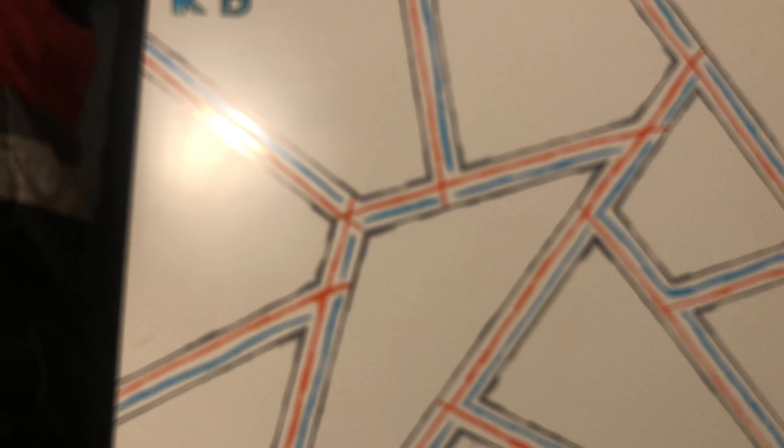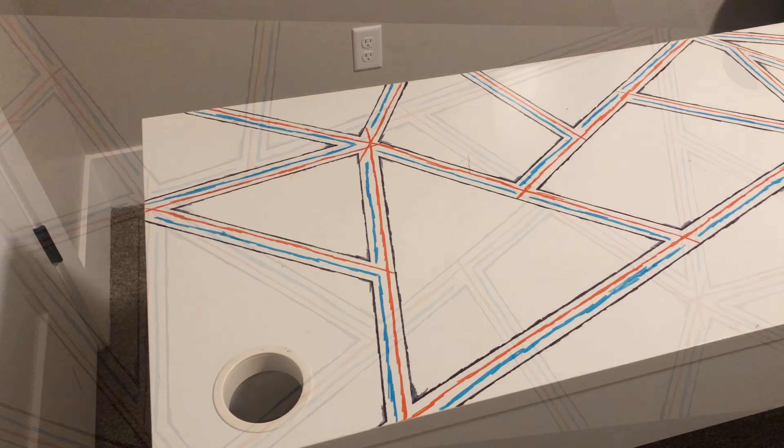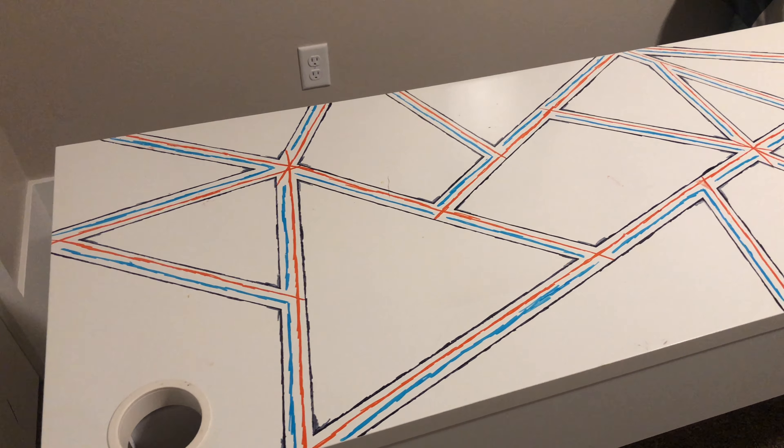This is it completely finished. I just added these blue and orange streaks across the stripe patterns, and I think that it's a pretty big upgrade.